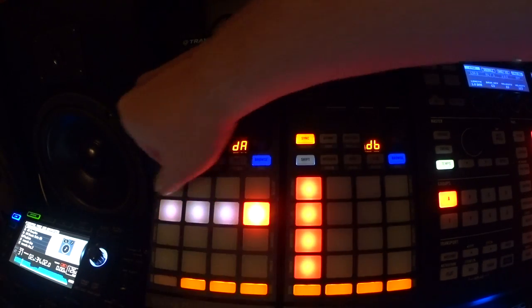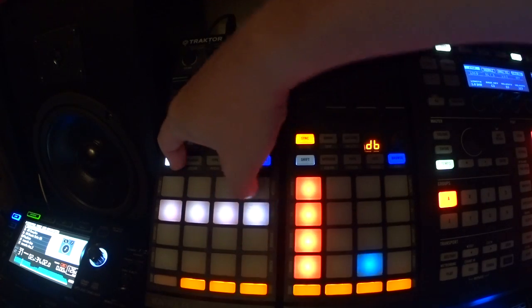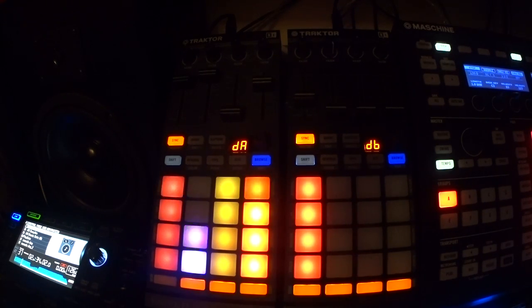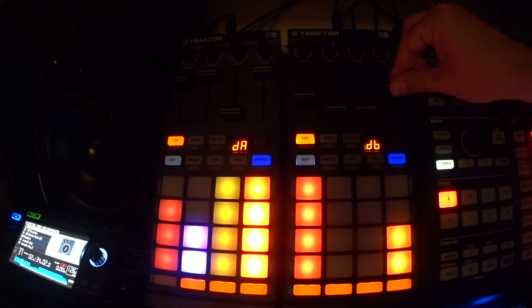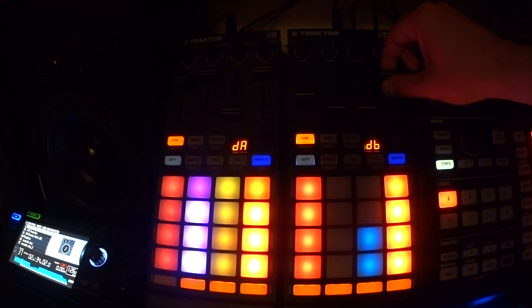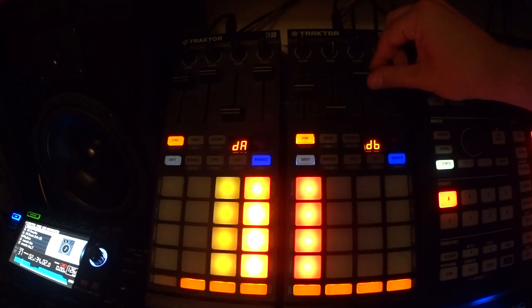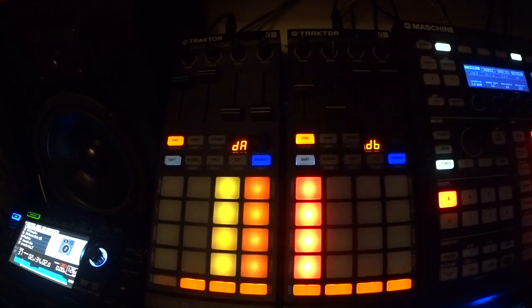Also, when you hold shift, this row here — just like on the F1 — allows you to affect whichever channel you want. So I want to affect the vocal; I'm going to do a freeze echo. Then I'll turn the vocal back on and turn off the freeze echo.